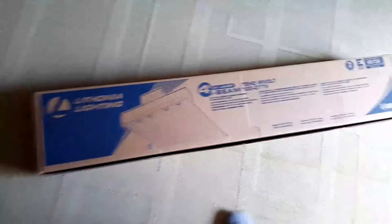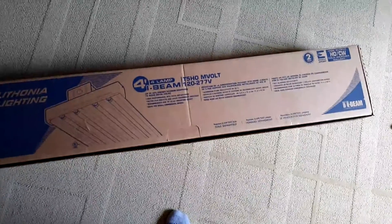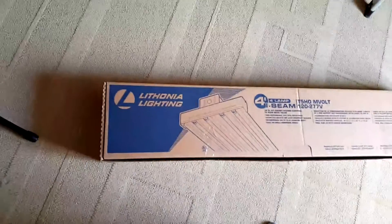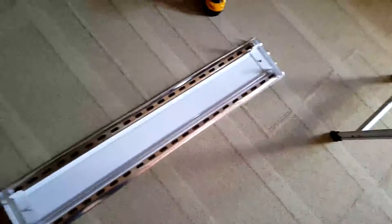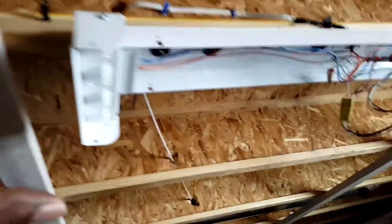I purchased this at Home Depot — it's a four-foot four-lamp I-beam fixture from Lithonia Lighting. The thing came in one piece; this part here was actually fixed to the main body. I already unscrewed everything to show you how it goes together.